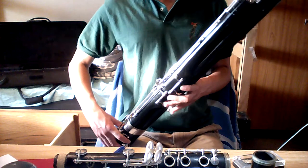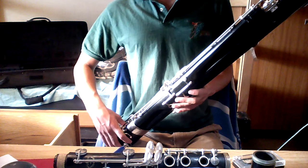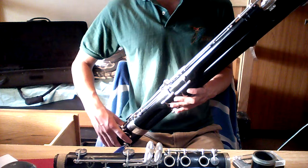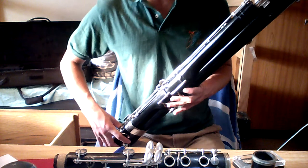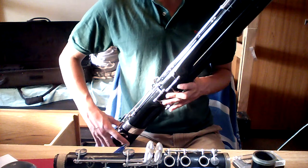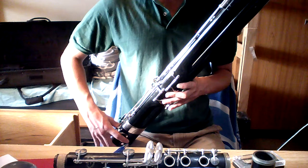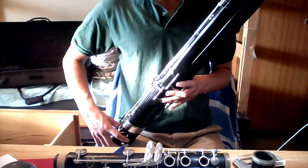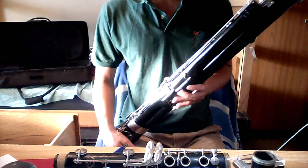This thing is awesome. I really like this bassoon. I wish I could learn how to play it, but honestly I don't have the time or the patience to learn how to play something like this, so I just don't. Obviously I don't know what I'm doing.